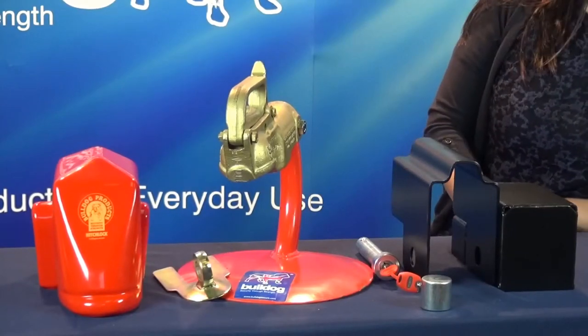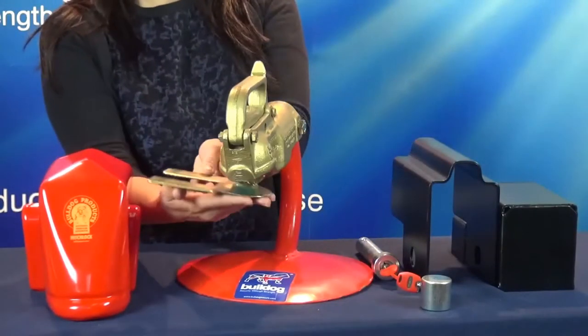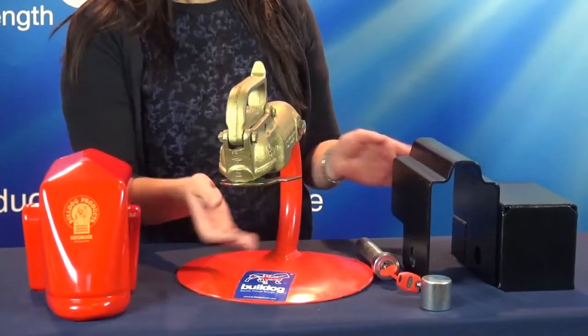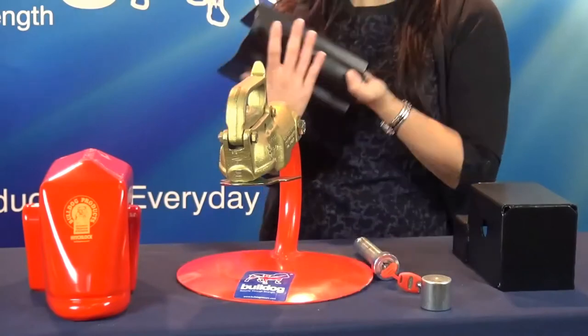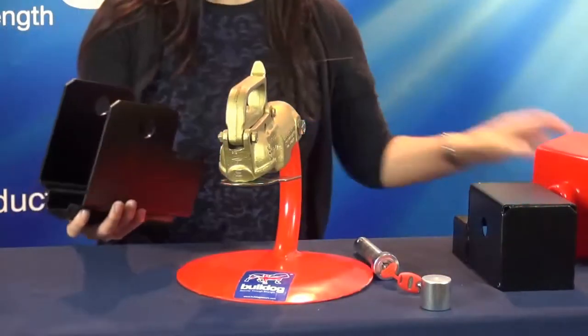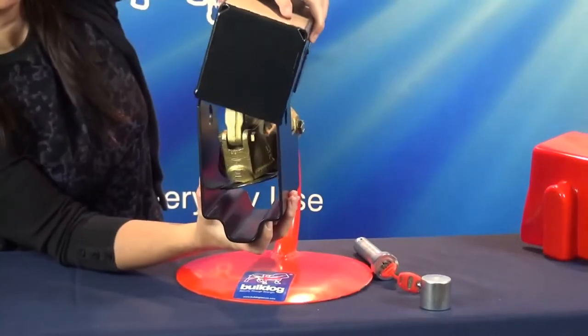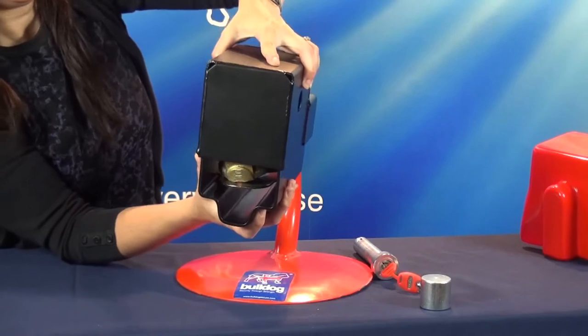Fitting instructions for the Bulldog SA9 Hitchlock. Insert the dummy ring off of the bottom channel, followed by the top channel, until they both line up.